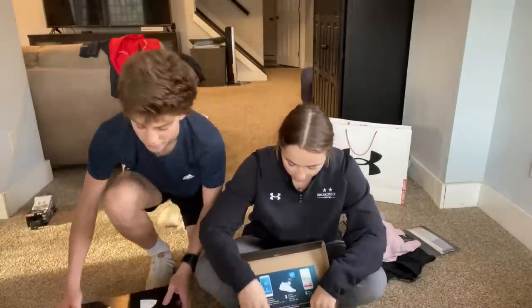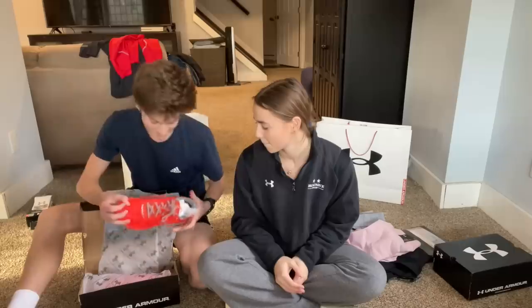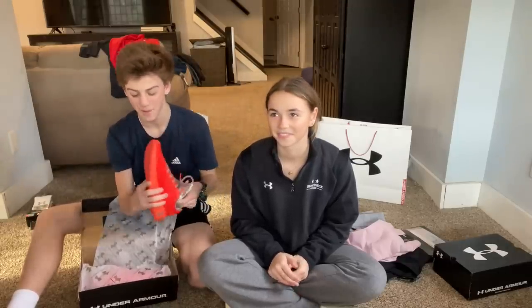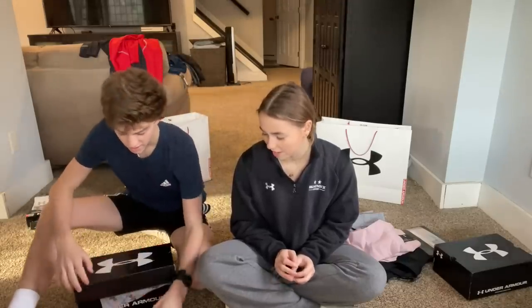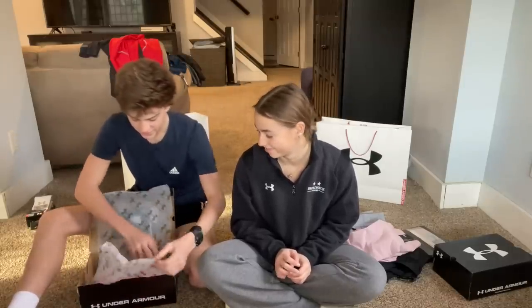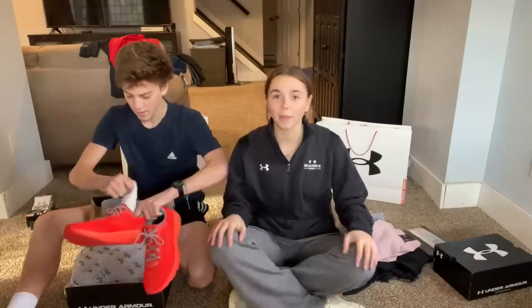I haven't really had a real pair of running shoes until this moment. Look at these — they're bright orange, which I like. It's like a pop color. They're not school colors but they're very cool and very comfortable. They also have a little Bluetooth chip in the heel — you just download an app and it can track your run. These things are amazing, I cannot wait to run in them.